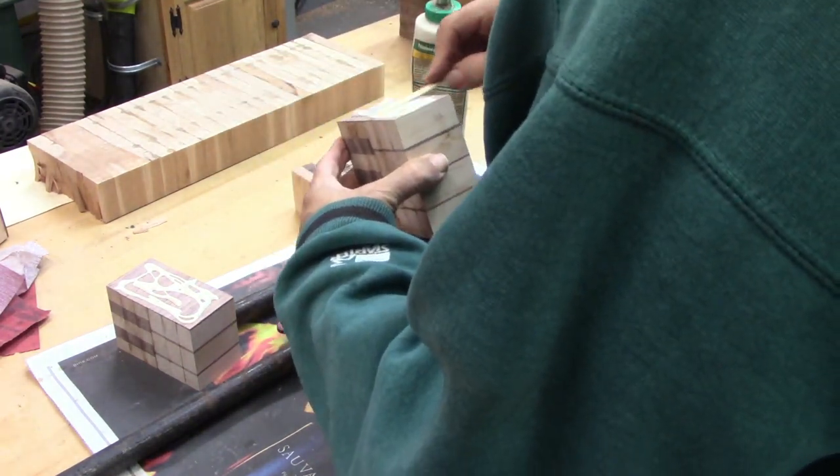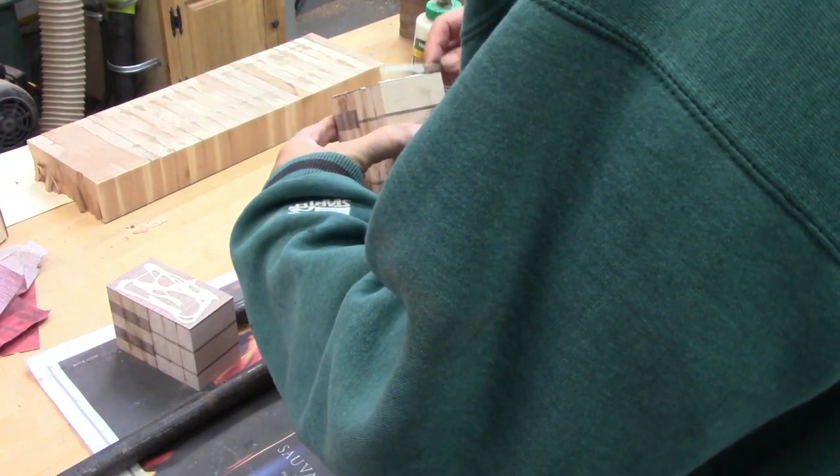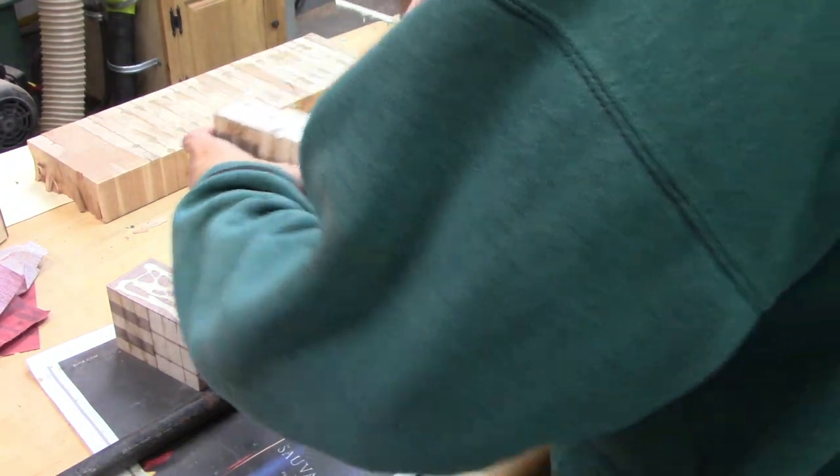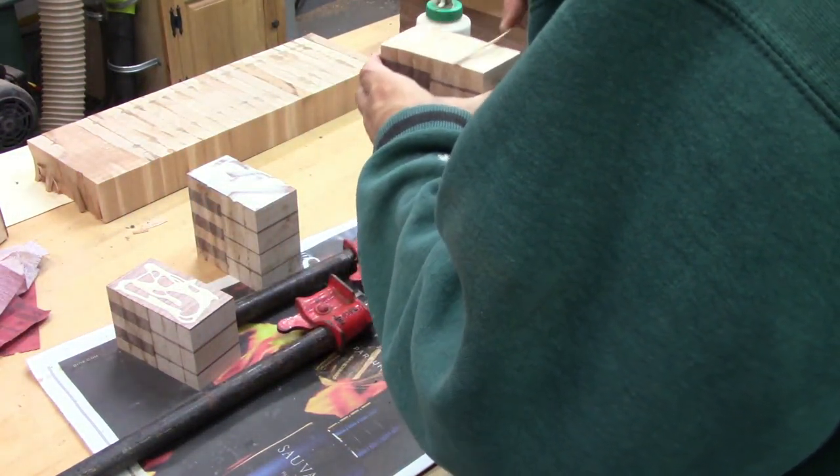If you have to make any adjustments, now's the time to do it. And quite honestly, afterwards, after this was all glued up, I still had to make a few cuts on the outside in order to get everything nice and square.